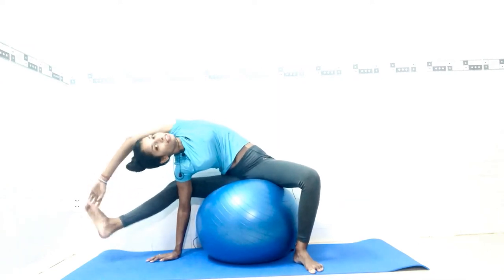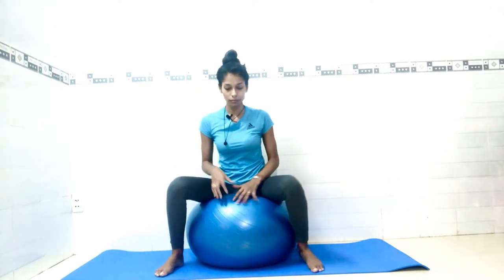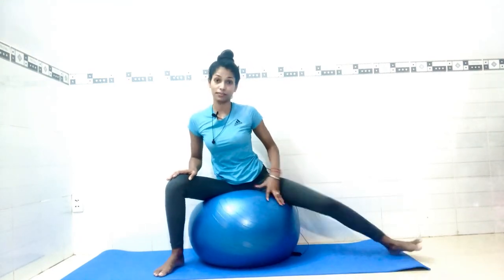Four, five, six, and seven. Now slowly come back and come to the center. This is the right side. Once again we will do the same to the left side. Adjust yourself first, then straighten your left leg.